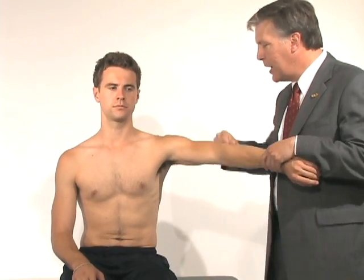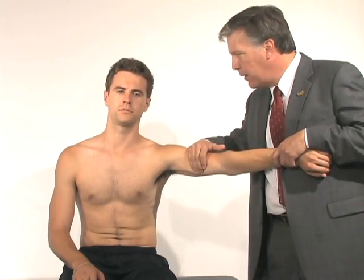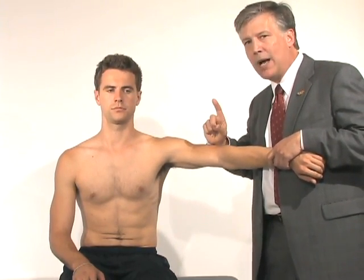The first is abduction and inferior distraction. I'm going to hold his arm abducted and push him inferiorly. If that causes pain, that would be one positive finding.